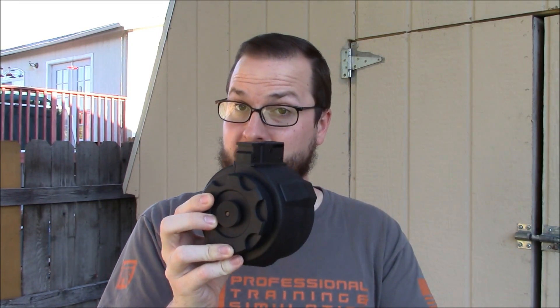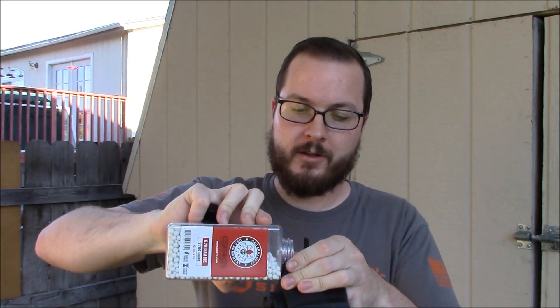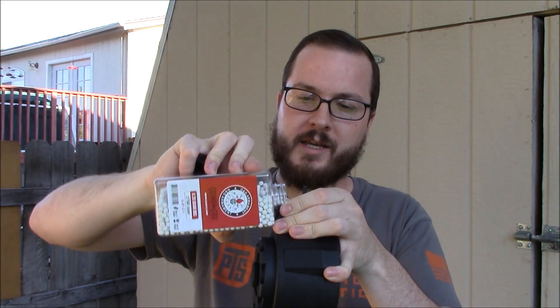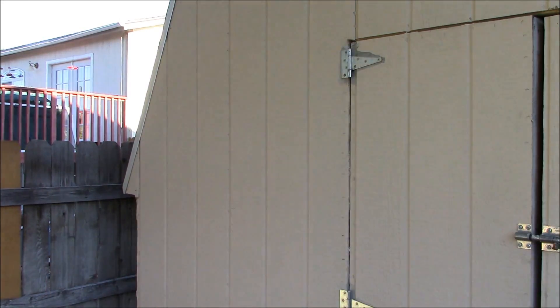Let's see how this thing actually works. It's basically just a big giant capacity high cap magazine, so you fill it like one. Flip open the little door, take your BBs — in this case using G&G BBs because they're good BBs and this bottle makes it very easy to fill. There are already some BBs in here so we don't need to fill it all the way up. Let's get to business and see how this thing shoots in this G&G AK.